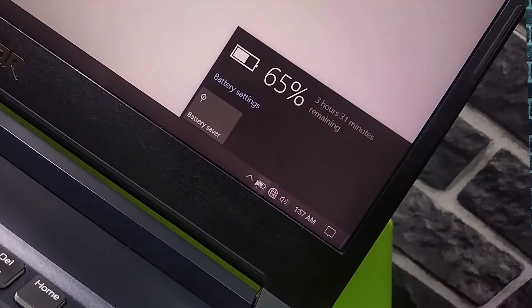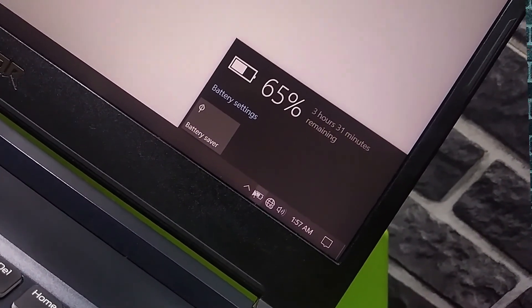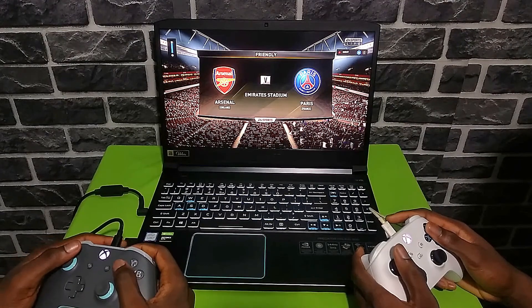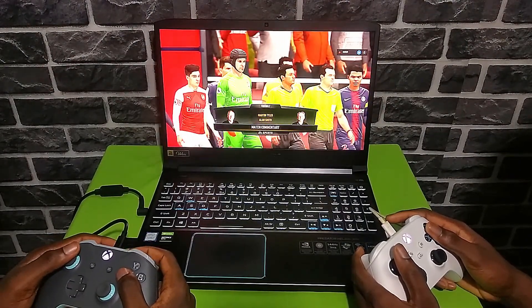Now battery life. Battery life on the Helios 300 was decent. I charged the laptop to 100% and started gaming — it took about 2 hours 30 minutes to get to 5%, which is pretty close to 0%. Do know that the refresh rate was set to 144Hz, so if you crave more battery life, you can set it down to 60Hz.